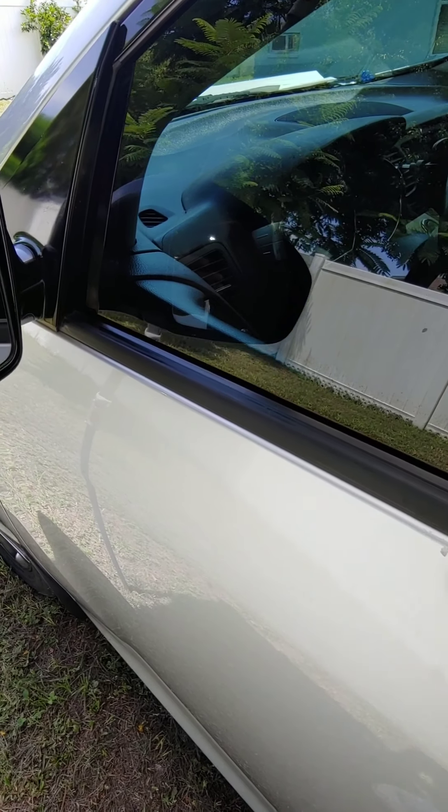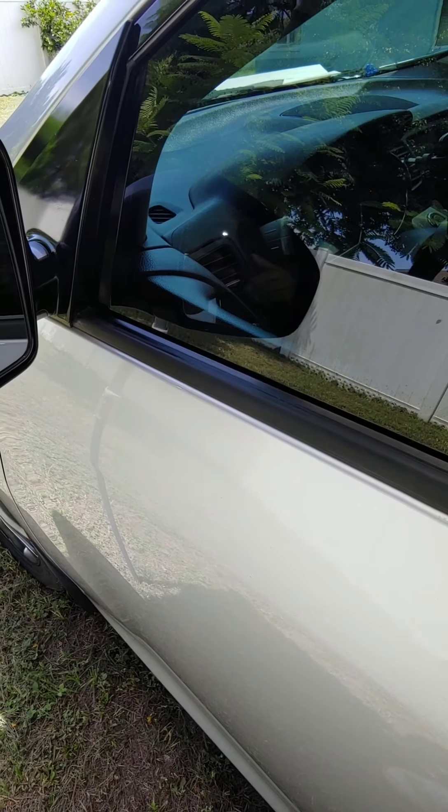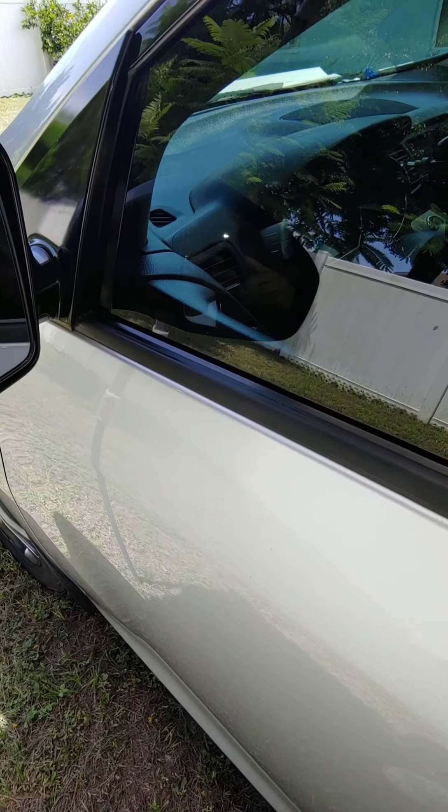Hello folks, today I just got a little bit of time, so what I'm doing is trying to fix — or not fix, but at least make this rubber edge on my car look a little better.